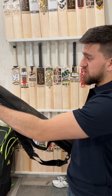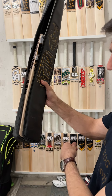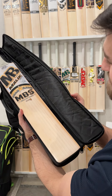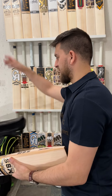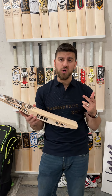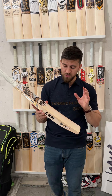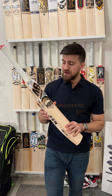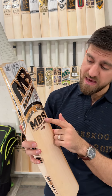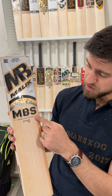It sounds solid, high quality. Here is the real thing — the beautiful MB Malik MBS Super Best Edition cricket bat. This is probably their third in line top of the range bat. You've got this one, then the Legend, then the World Class. Starting with the stickers: beautiful 3D embossed stickers — MBS Transport Super, Malik Bilal Surferaz — and then the edition name, Super Best Edition.